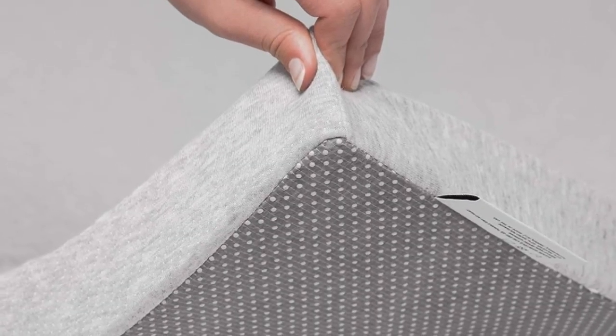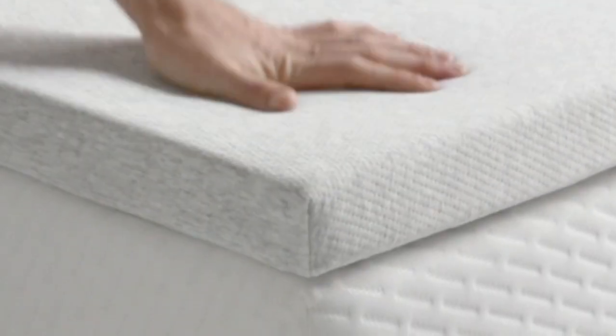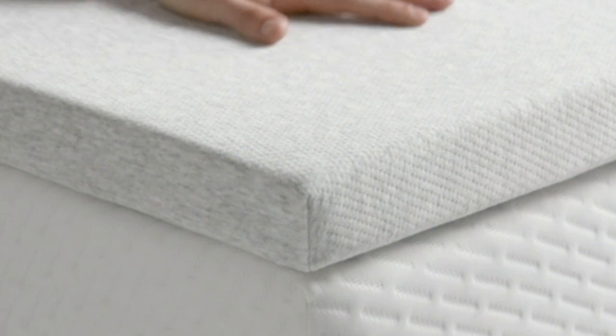Just keep in mind that this mattress topper and its cover are not machine washable, so you may choose to use it with a mattress protector to protect it from stains and spills.